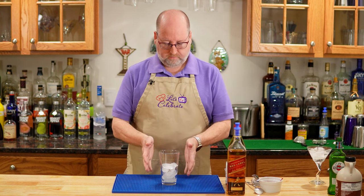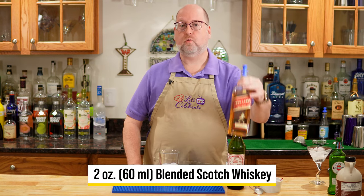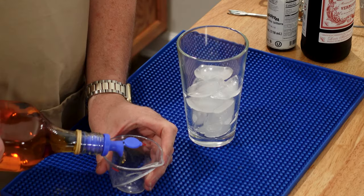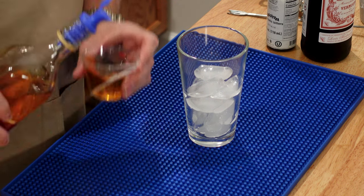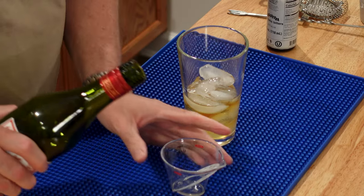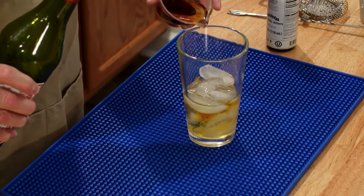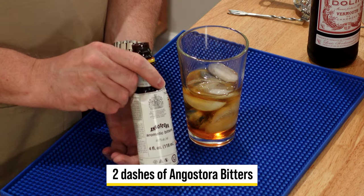Let's get started on it. I have a glass with some ice in it. I'm going to add two ounces or 60 mils of blended scotch — use whatever scotch you like. Next is sweet vermouth, one ounce or 30 mils — a two-to-one ratio just like a classic Manhattan. And now a couple dashes of Angostura Bitters.